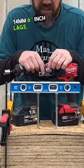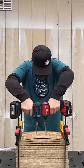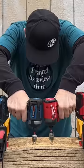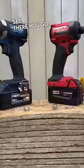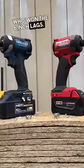14mm 6-inch lags, nice and level. Three. I stopped because I couldn't see. There you go — it's pretty obvious to me who won the 6-inch lags.